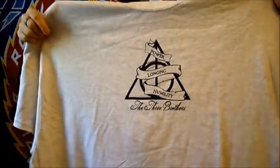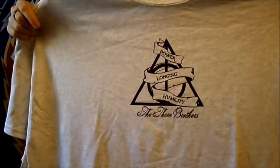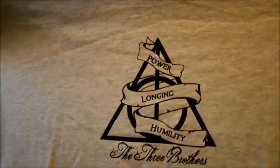And the final thing of course is the t-shirts. Very nice. And what's it say? Power. Allowing. Humility. The three brothers.